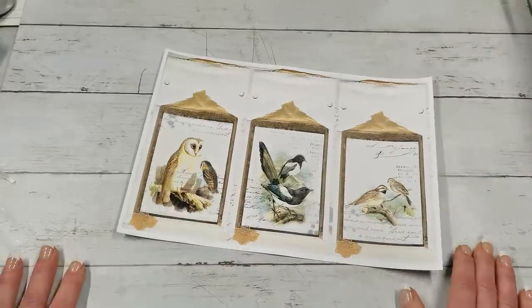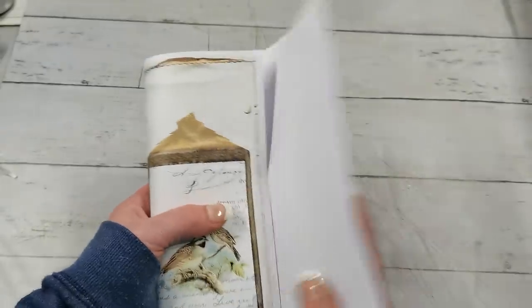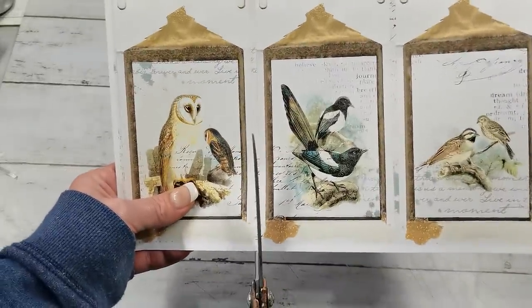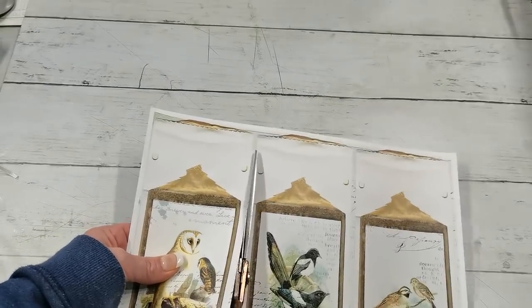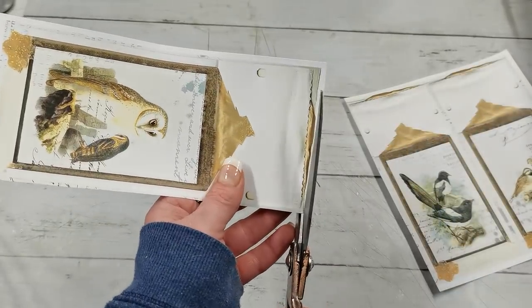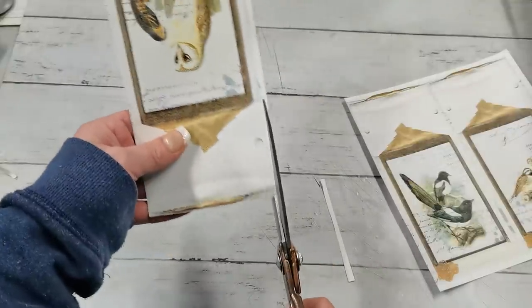I'm going to take one image from this triplet sheet. You can fold it and have a little triple booklet, or I can cut one of these frames. I'm going to cut exactly between them and also cut off the white frame from the printer so we have just the image itself.